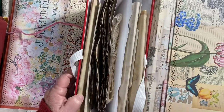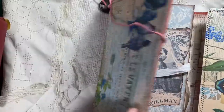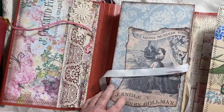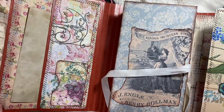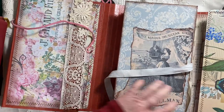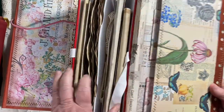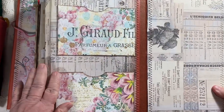It should not come off for any reason. This is all pretty much sewn on — except for the file folder, which I couldn't sew given the way it was constructed — but everything else has been sewn on and it should last for a good long time.